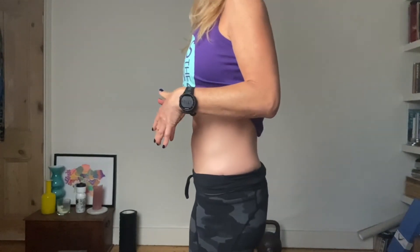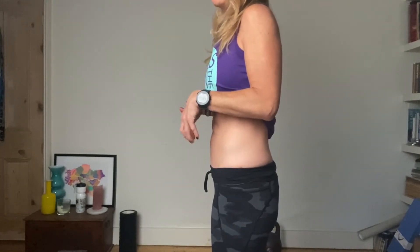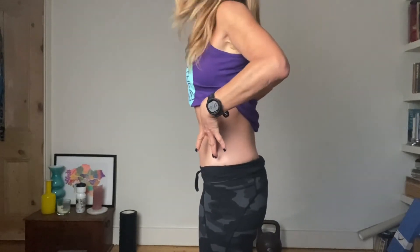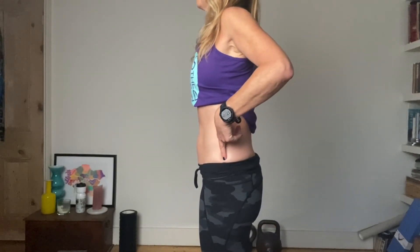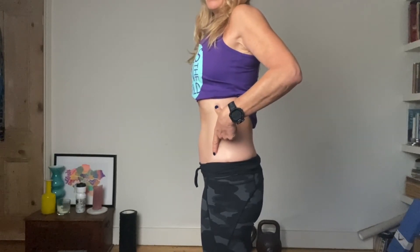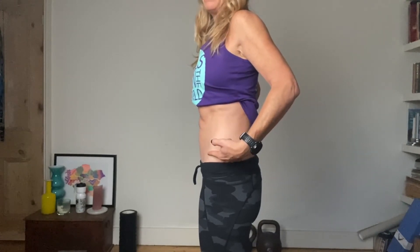A lot of it is about the breath work. As you exhale, the diaphragm comes up and therefore so does your pelvic floor. From the side view, you can see it's about drawing that rectangle — the ribcage — together. You can see that activation.